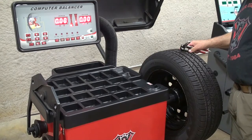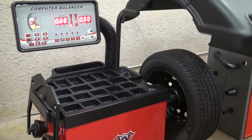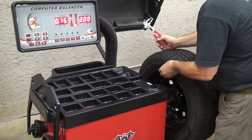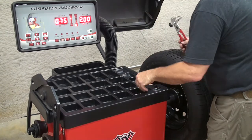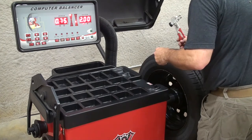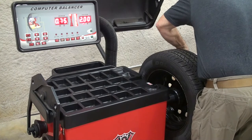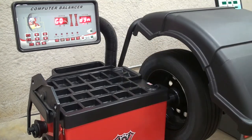It's always a good idea after calibrating to perform a wheel balance to verify that the balancer is working properly. Apply the necessary weight and verify that it does indeed balance the wheel.